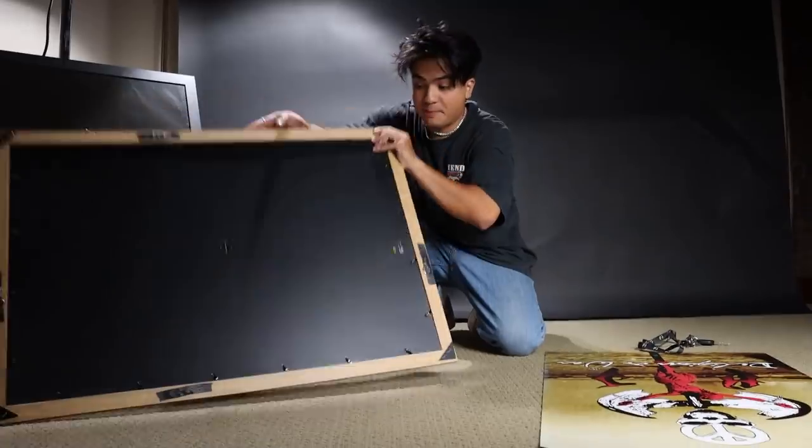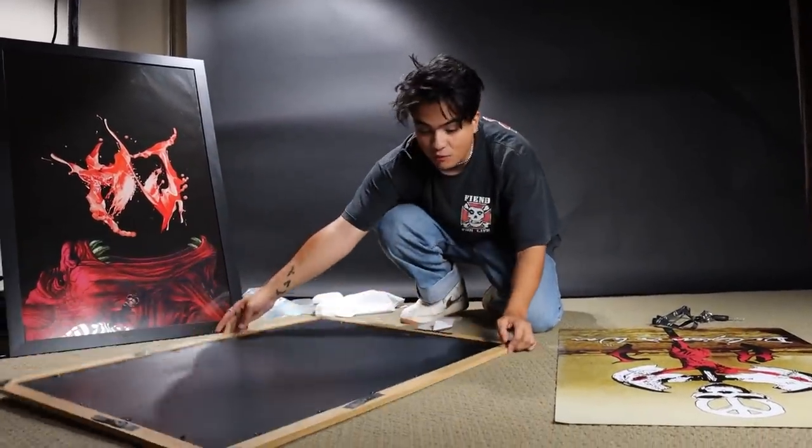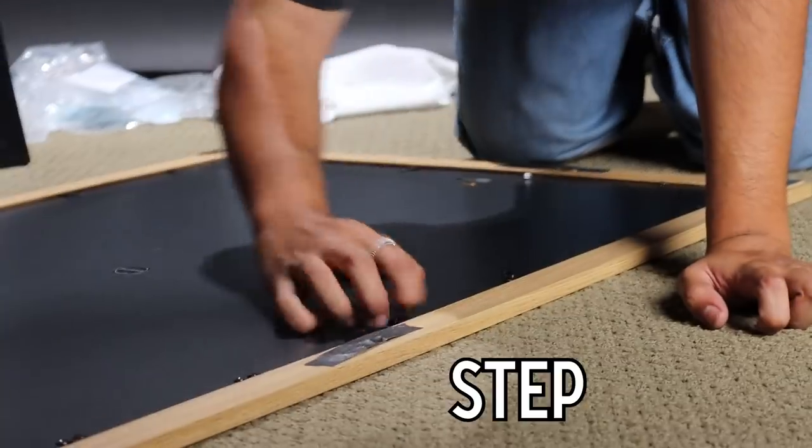You're gonna have your picture frame and it's gonna come like this. First thing you do — flip it over. That's it. Literally just flip it over. We're on step one out of four.